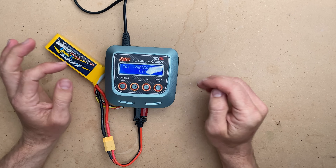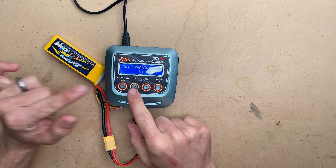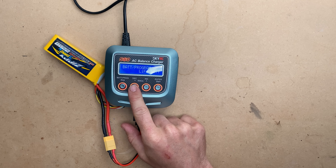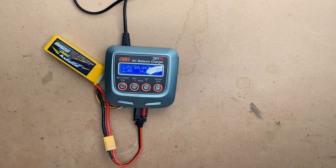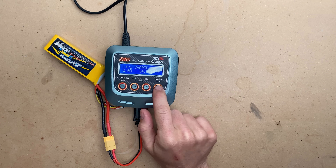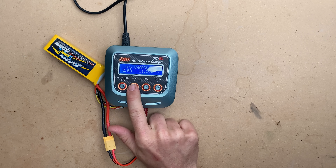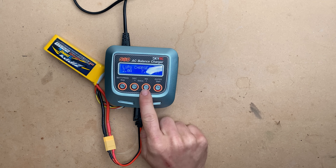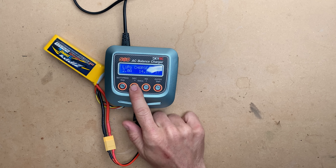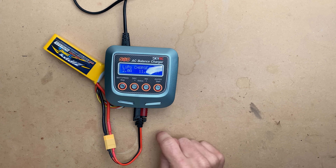There are a lot of options on this charger and it can charge other types of batteries, so it's very important that you go through and select the type of battery you're going to use. We are going to charge a LiPo specifically, so I'll hit enter. It will then allow me to change amps and cell count first. You can switch from 2S to 3S to 4S. This charger is not automatic-sensing for cell count, so we do need to set it to match. It's a 3S pack, so we've set it to 3S.